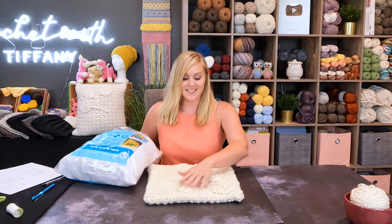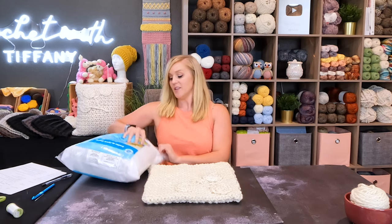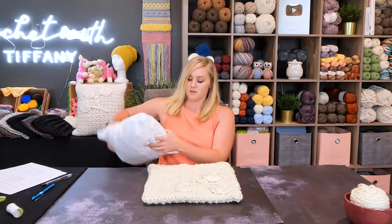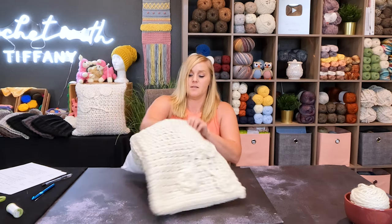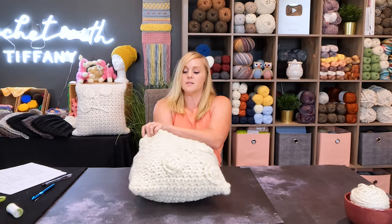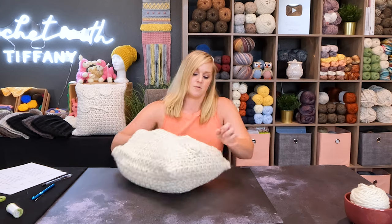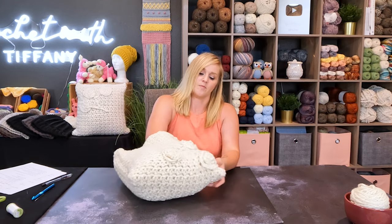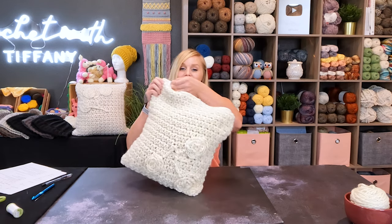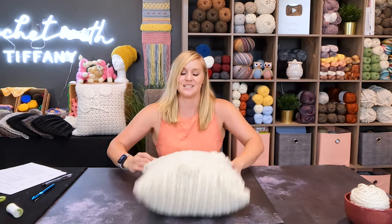And we're done, guys — that's it! This is how we make our pillow cover. I hope you think it's beautiful, I hope you love it. The only other thing left to do is to add the pillow insert. Get that inside, take the corners, and zip it closed. Such a satisfying feeling, especially when you know that you added the zipper yourself.